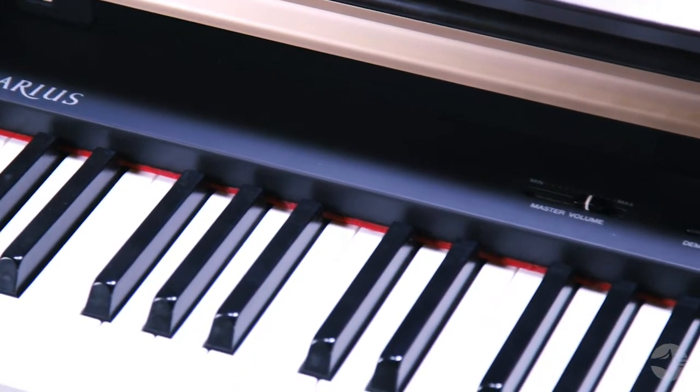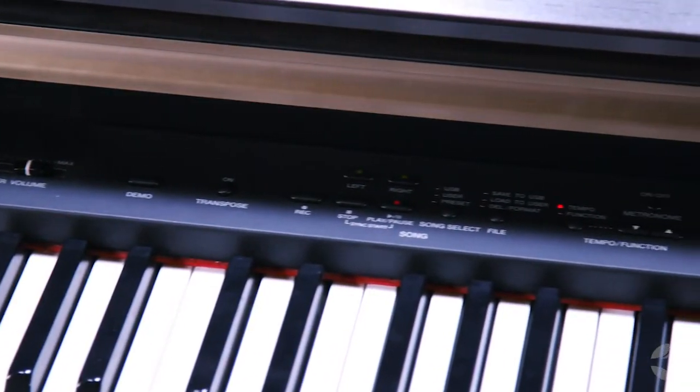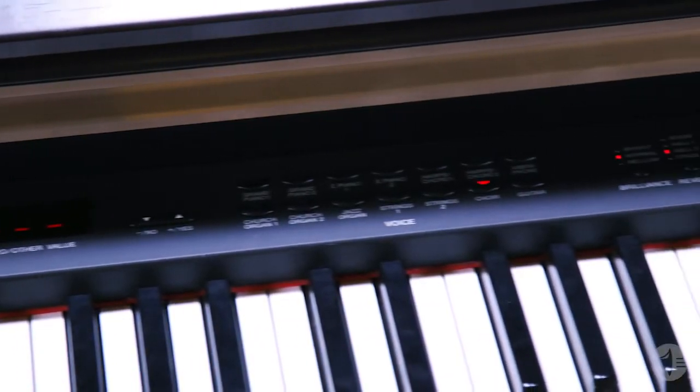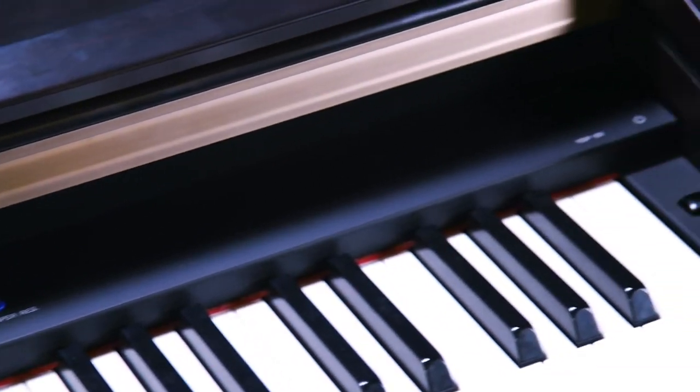We've been making pianos for over a hundred years, and we use our advanced wave memory process to take that dynamic and just beautiful harmonic sound of acoustic piano and put it into a digital package for you. So you have that feel and that sound without the high price tag and the huge need of space.